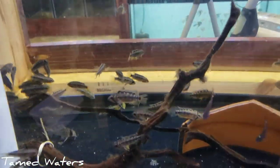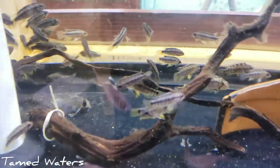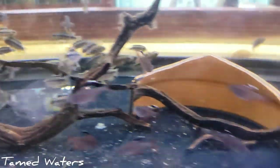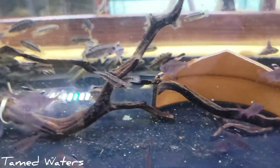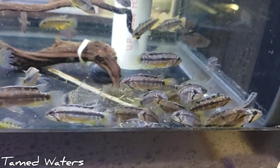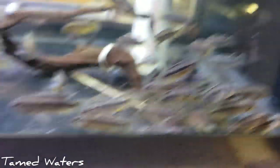Alright, got some of the Apistos into their tanks. Seen a couple other species I know are not out of Wappas, so that's kind of the fun thing about getting wild Apistos in. I don't know if you can see any in this video, but we'll go around here. Most of them look about right, but I've seen a couple I think might be something else.